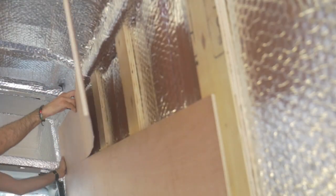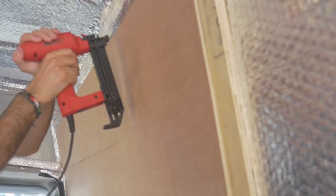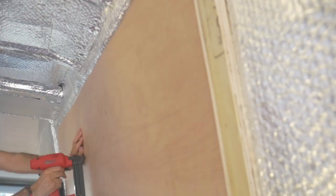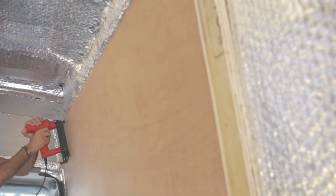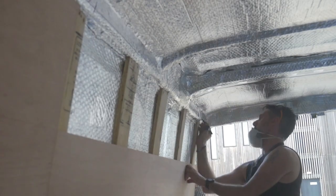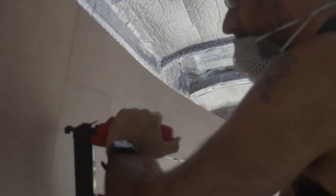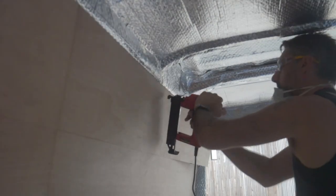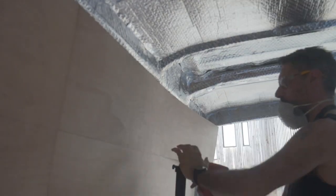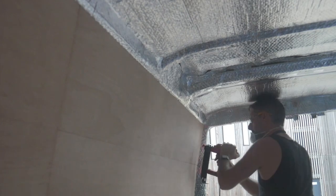The benefit of now having that 12mm batten in — which I was never intending to do — was that I had regular intervals where I could actually secure the timber. So I got myself a nail gun and nailed it in, because I didn't want a load of screw heads. You see a lot of people's vans with tongue and groove and just lots of visible screw heads. As much as possible in this build, I've tried to reduce the amount of visible screw heads. I used 10mm or 15mm nails, and that was enough to bite into the 12mm timber behind.